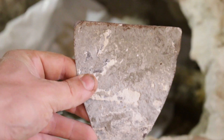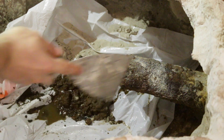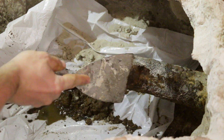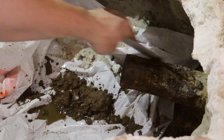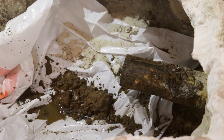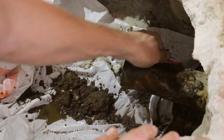Now it's time to clean the cast iron pipe from the outside. We need to remove this rust from the pipe. For the final cleaning, I'm using 50-grit sandpaper.